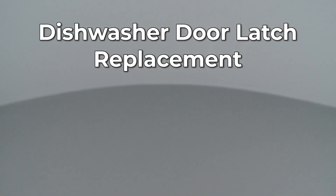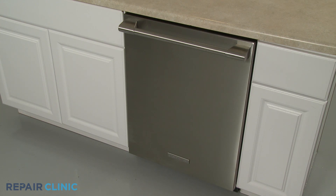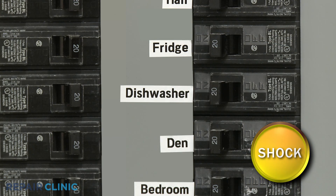Since Repair Clinic encourages you to perform this repair safely, a warning icon will appear when you should use caution. Before you replace the door latch on your dishwasher, be sure to turn off the power to the appliance.